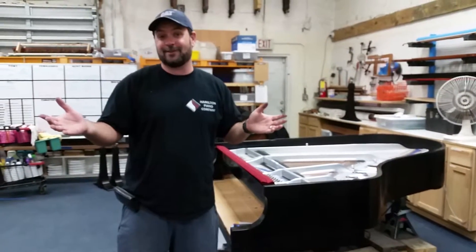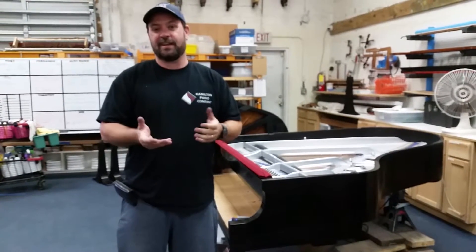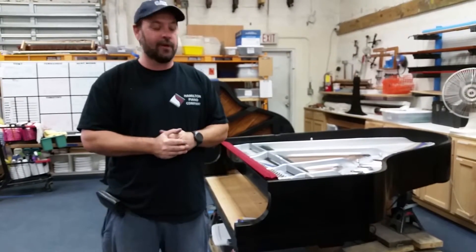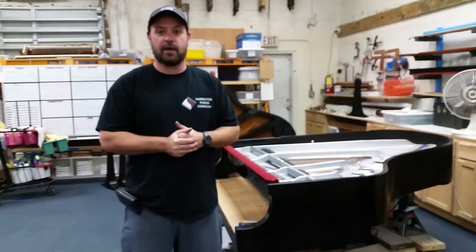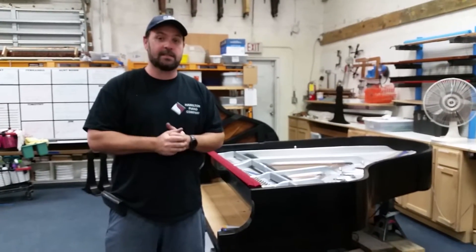It's also going to be for sale, so if anyone's interested you can give us a call at 561-965-8090, or visit us at hamiltonpianoco.com. You'll see the things we're working on. I hope you enjoyed this — have a good day!